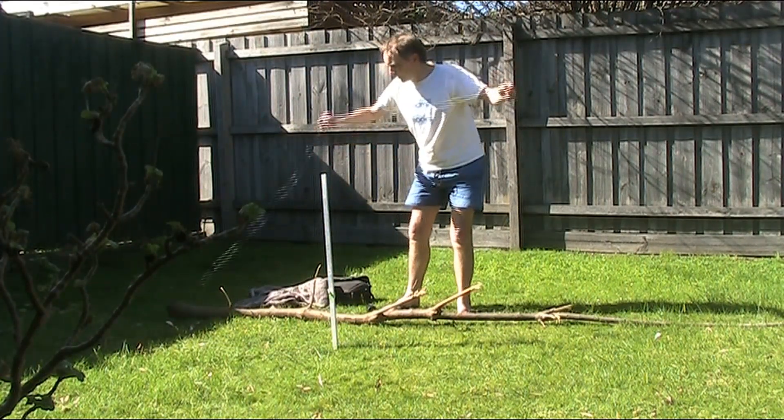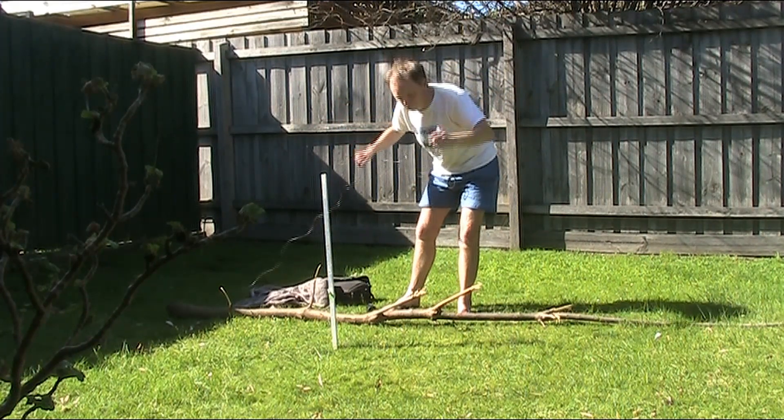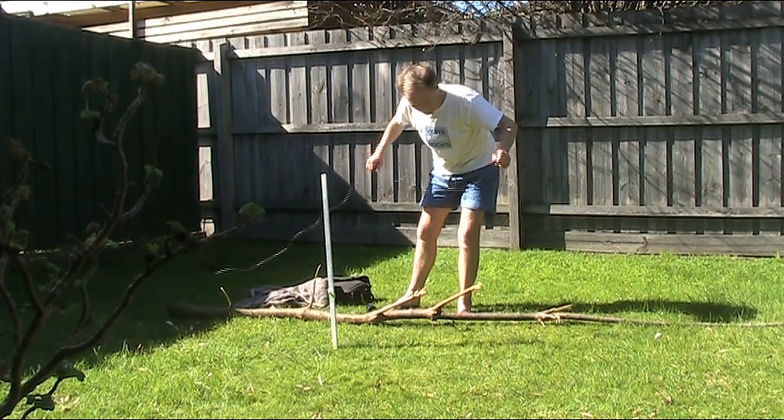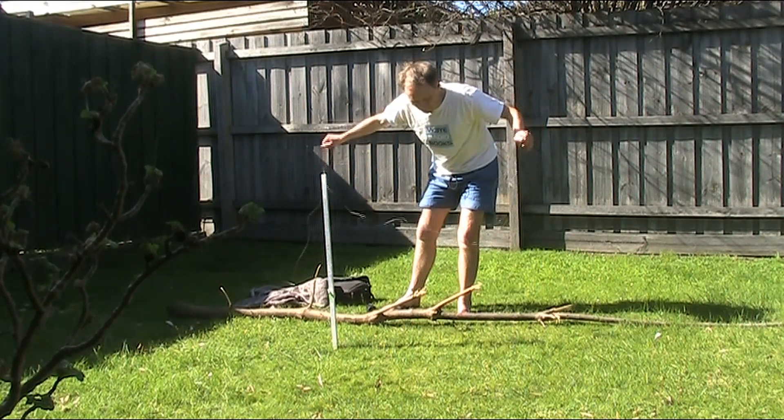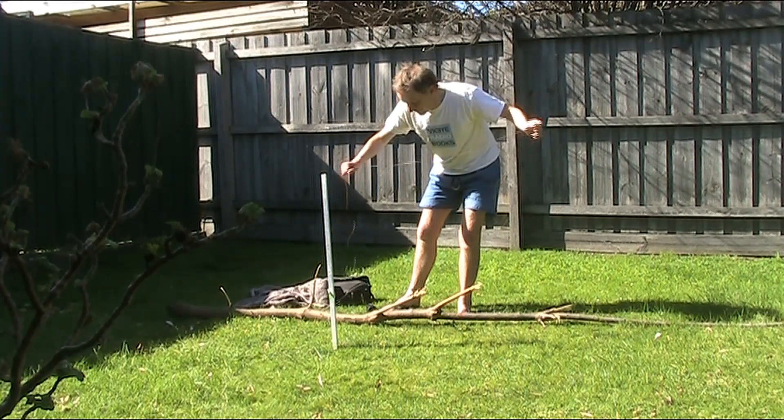As for the antenna, I've got about seven metres of wire, as I've described previously. We'll just hook that up to the top of the tree. Hopefully there'll be enough length and it will dangle down as a vertical.